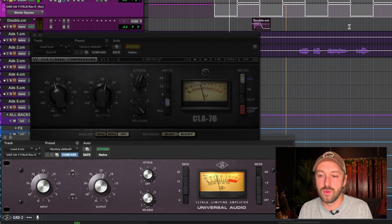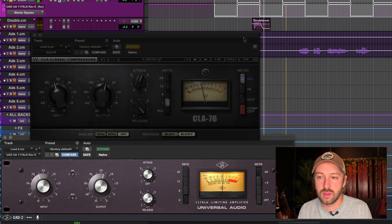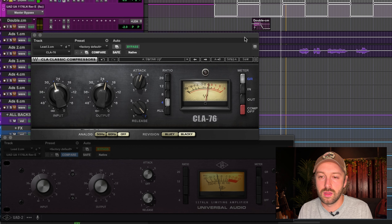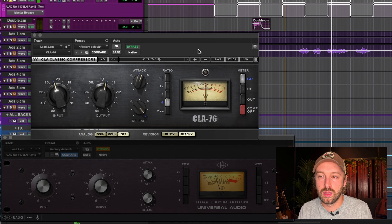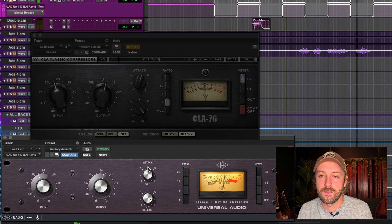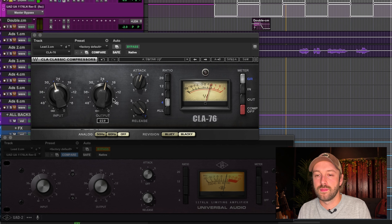Right now I have them set to the same settings. I had to gain-match the UAD one using the headroom knob because with the same settings it was compressing way more than the CLA-76. I want to get them visually reacting the same with the same settings. I tweaked the headroom so they should be pretty comparable in volume and compression now.